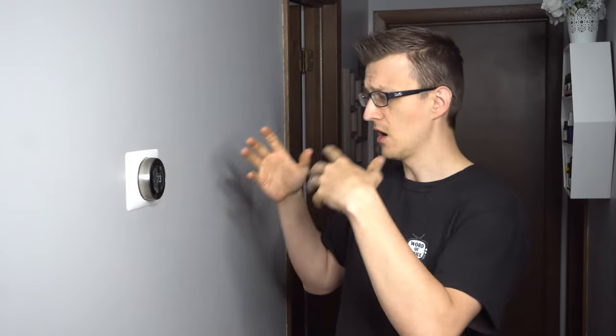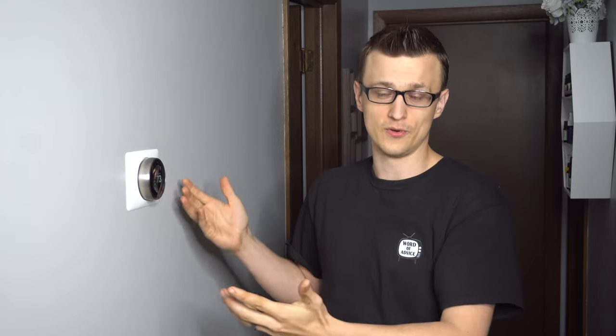So I asked him, 'Hey, why do you hate the Nest thermostat so much?' And he told me, 'Dude, this thing has a brain of its own. It turns off whenever it wants to. It doesn't hold the temperature I set it to, and when I do set it to a temperature it kind of bounces around back and forth.' The grievances just went on and on about how the Nest thermostat keeps doing things on its own.